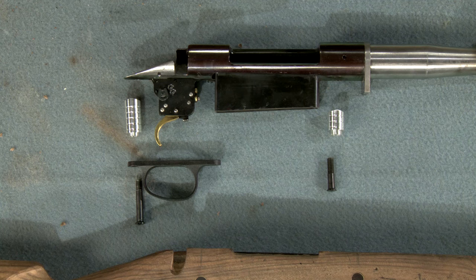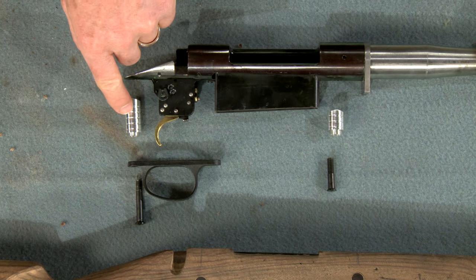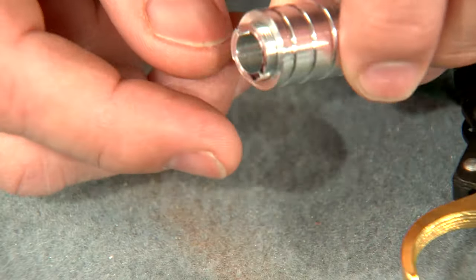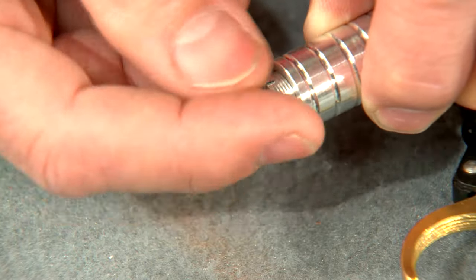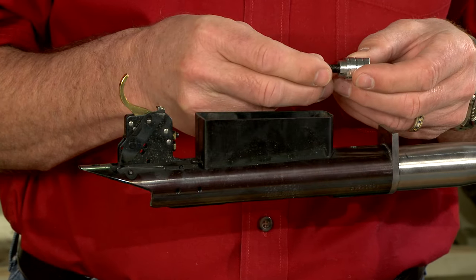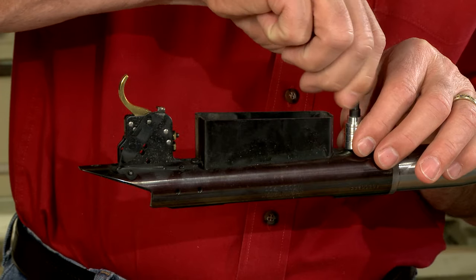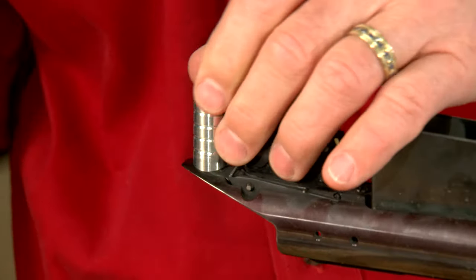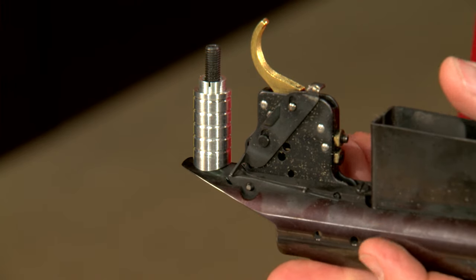This set of pillars from Score High includes one short pillar for the front guard screw and a longer one for the rear. Each is adjustable for length and contoured to match the receiver. I begin by securing the short pillar to the front screw hole using the supplied retaining screw, then repeat this process for the rear pillar. It's important that each pillar is firmly seated to the receiver.